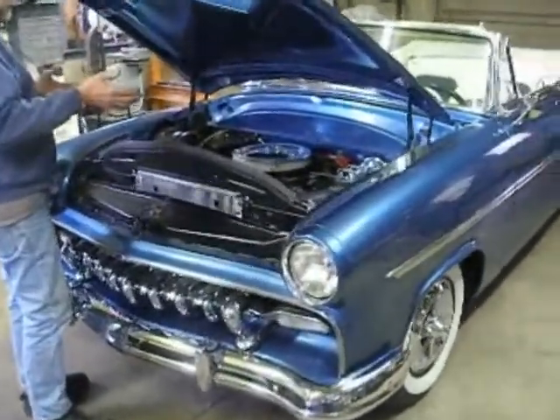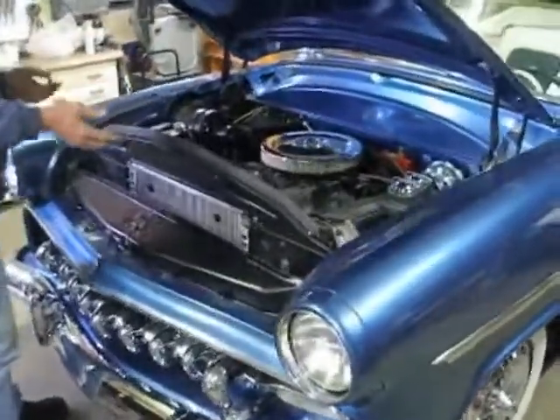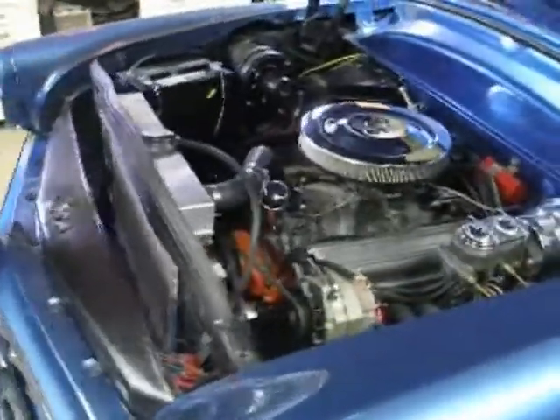The engine is a 350 Chevy. It's on a G-body subframe.